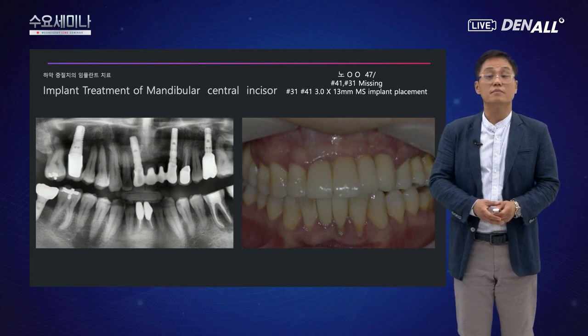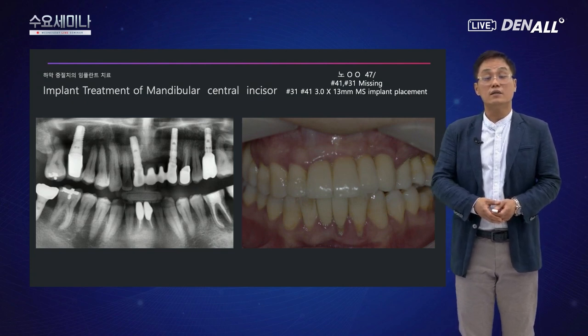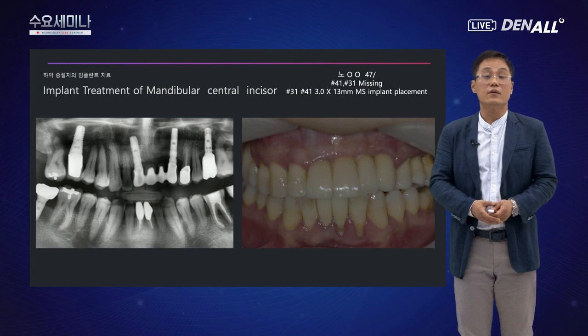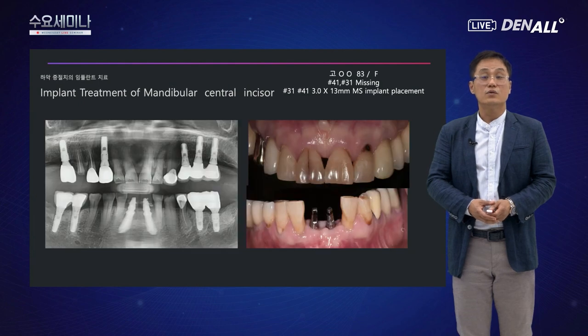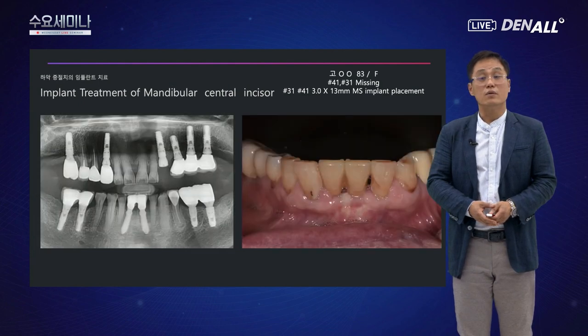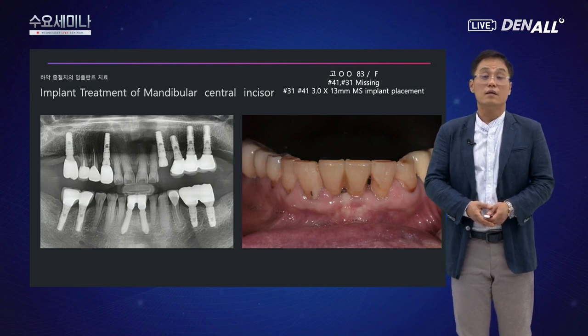또 다른 케이스로, 하악 전치의 치아들이 많이 안 좋아서 신경치료와 크라운까지 했지만 결국 발치하게 된 분입니다. 두 개의 원바디 MS 임플란트를 식립하고 세라믹 보철로 마무리했으며, 지금도 심미적으로 잘 사용하고 있습니다.